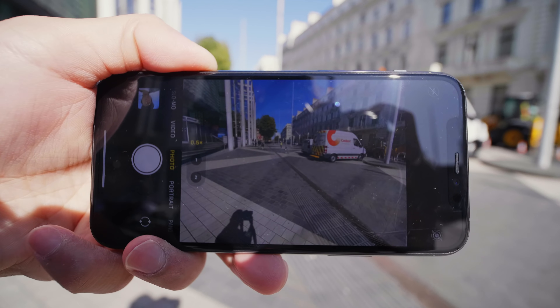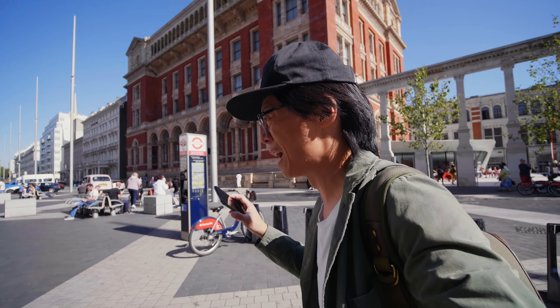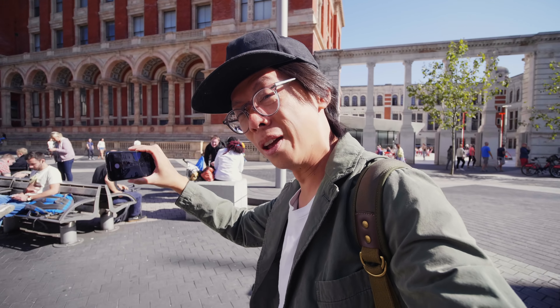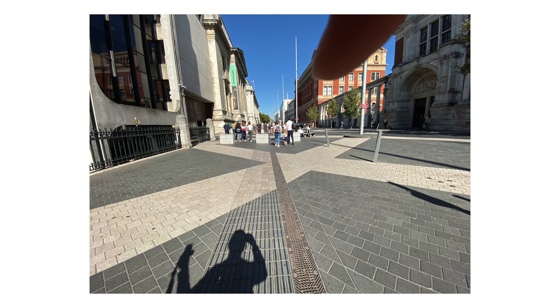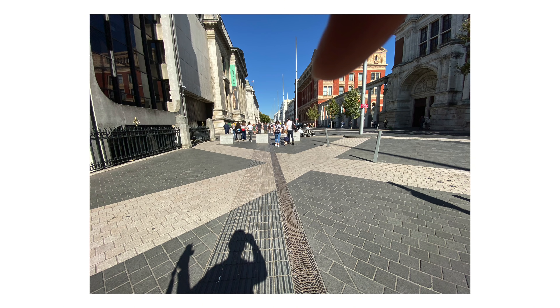Even if you don't want to take a selfie, you'll probably end up taking a selfie — look, I'm in the shot. If it's not your fingers getting in the shot, it'll be your shadows, because it's a 120-degree angle of view. Look, my fingers — I've got both of them in there. I've got both my finger and my shadow in a shot.